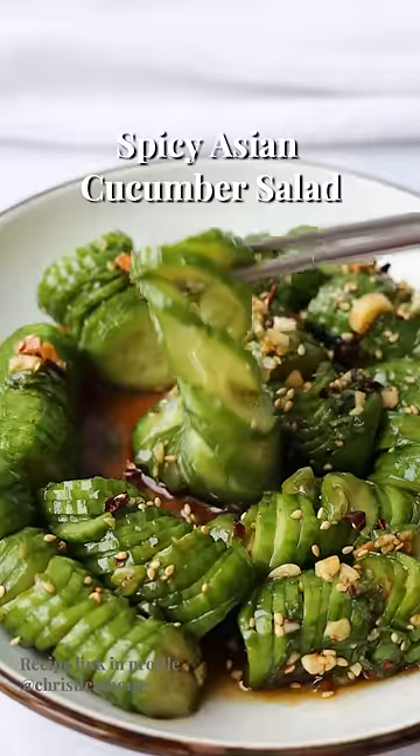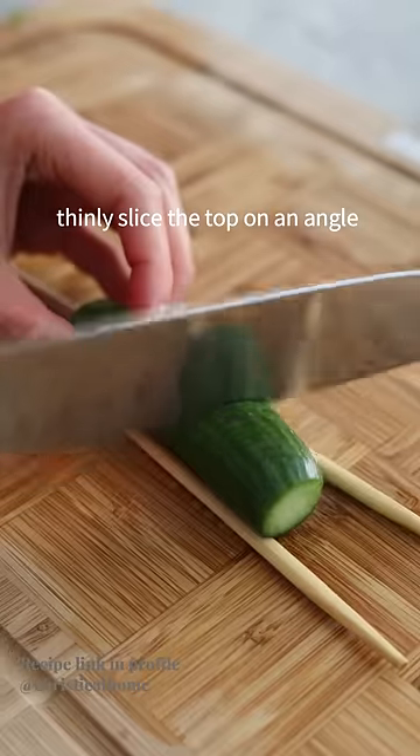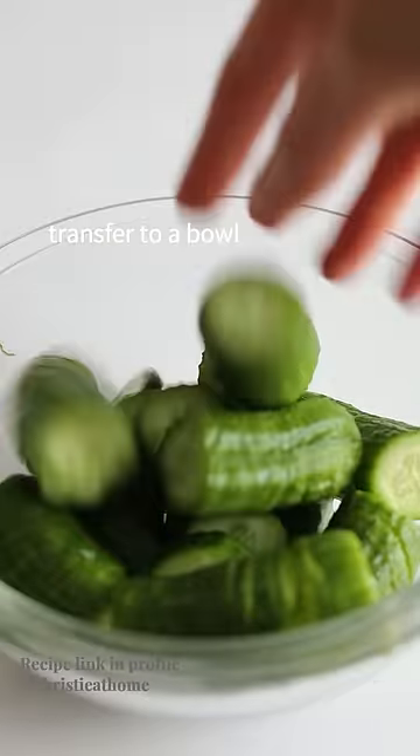Quick and refreshing spicy Asian cucumber salad. Slice the ends off your cucumbers, place in between two chopsticks, and thinly slice the top on an angle. Flip over and do the same on the other side. Slice in half and transfer to a bowl.